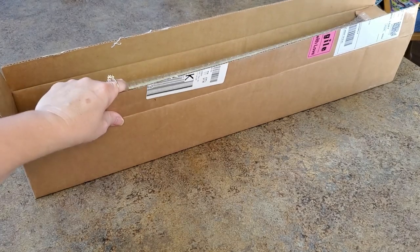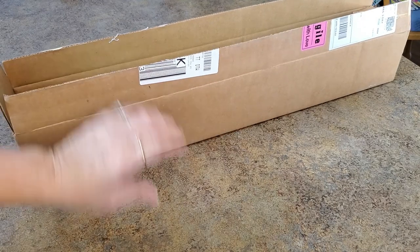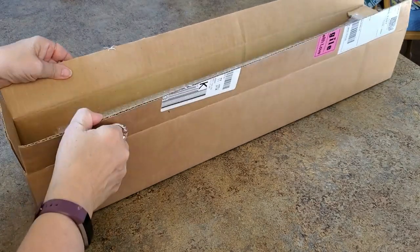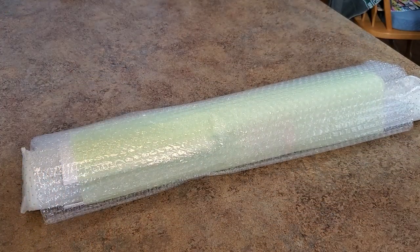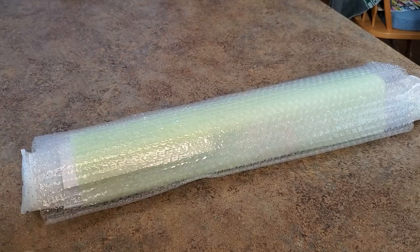Hello everybody, I have a box to show you. It's kind of ironic — I just put out a video for this company this morning and here's my next one, unboxing it on the same day. This is a Bella Safina. A lot of you have been commenting that you need to try Bella Safina and haven't been able to get your hands on one. I've been talking with Sandy today — Sandy's the owner and creator of Bella Safina.